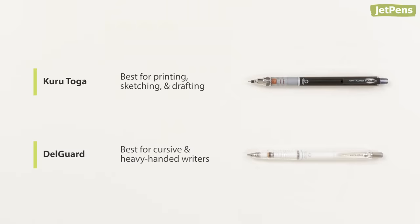We hope this video helped you choose a mechanical pencil. Which products should we compare next? See the Kudutoga and Delgarde pencils at gedpens.com. Thanks for watching.